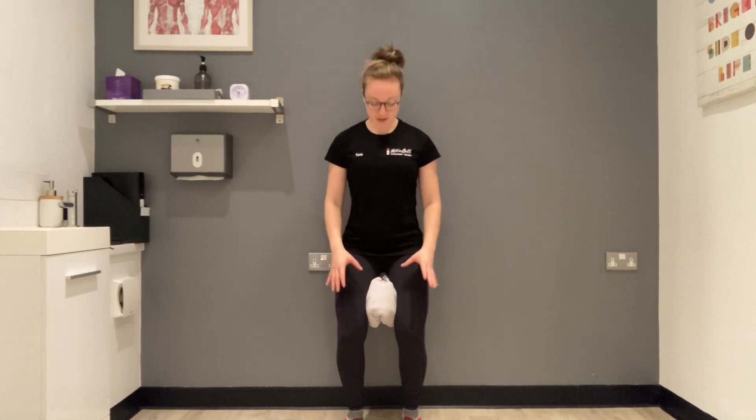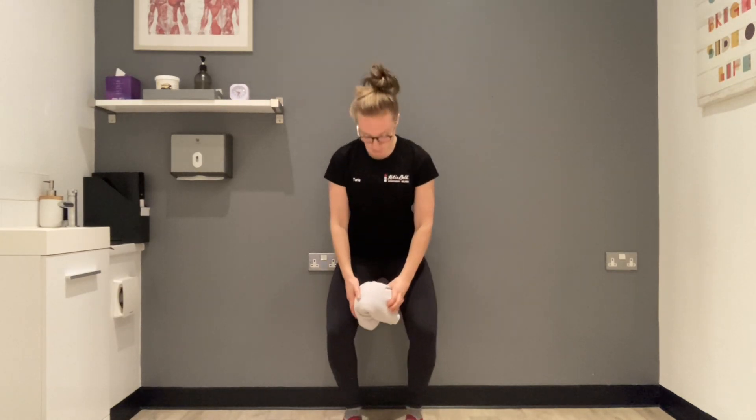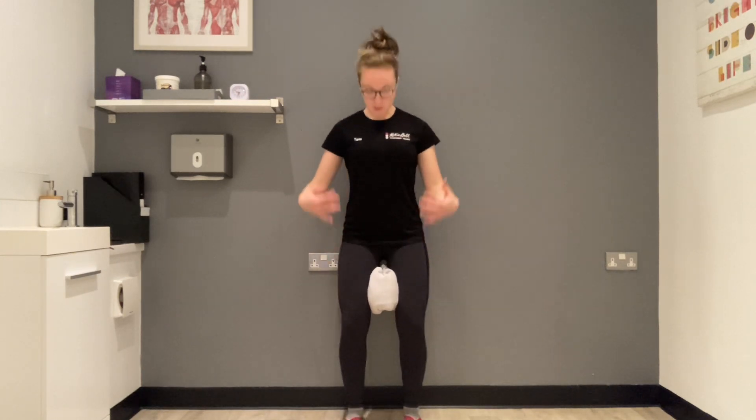For inner thigh squeezes, roll and fold a towel — you just want something between your knees. You can squeeze it; it can be a soft toy or a ball. Get your knees nice and soft.